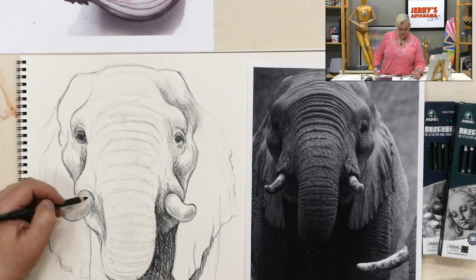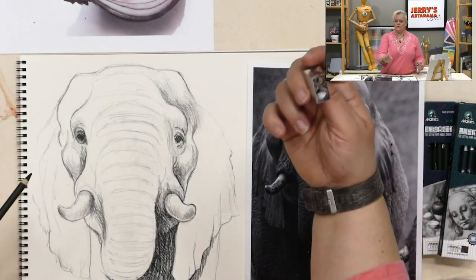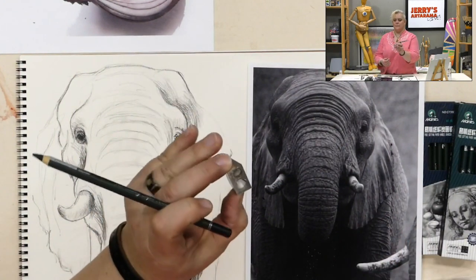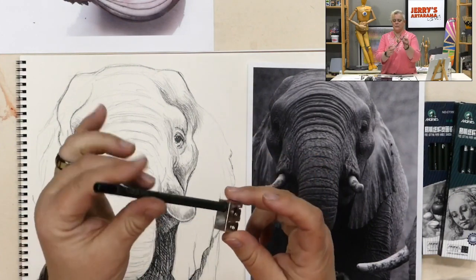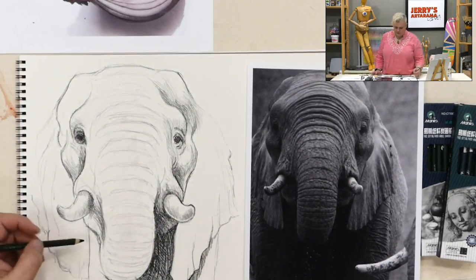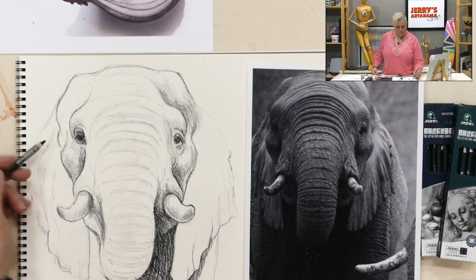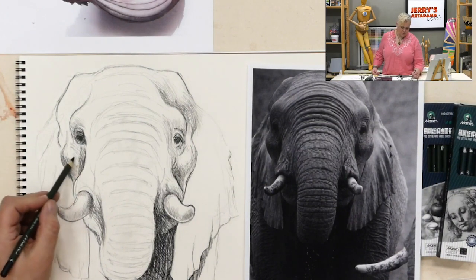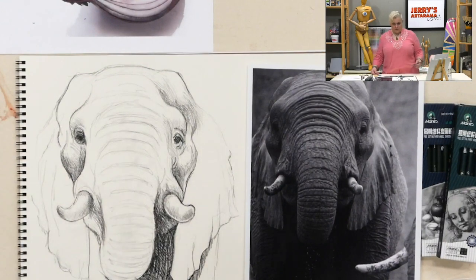Karen asks how these pencils are sharpened — can you use a regular pencil sharpener? This is just the Kum two-hole magnesium pencil sharpener, super inexpensive — about a dollar 88. It has a small and a large hole, so if you have larger charcoal pencils or larger oil pencils it handles those too. The packs of 12 pencils are about $10.19. You could probably go with just the mid-range pencil, but I have all of them because I like the feel of the different marks.